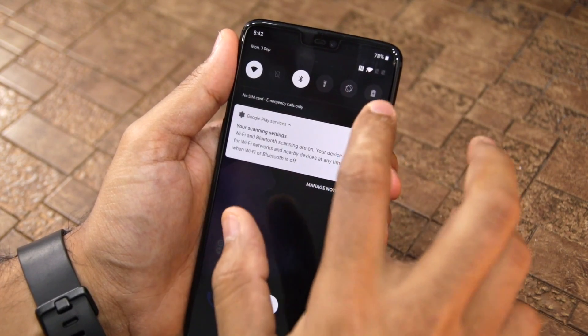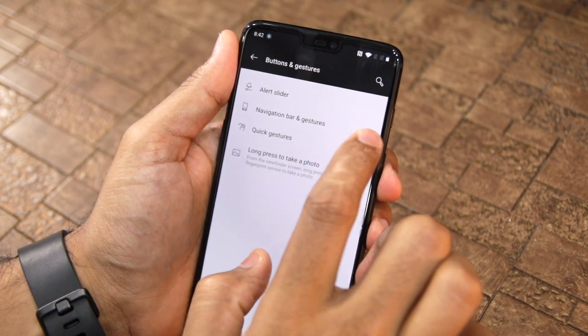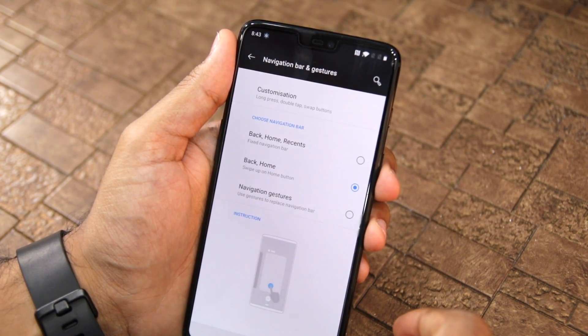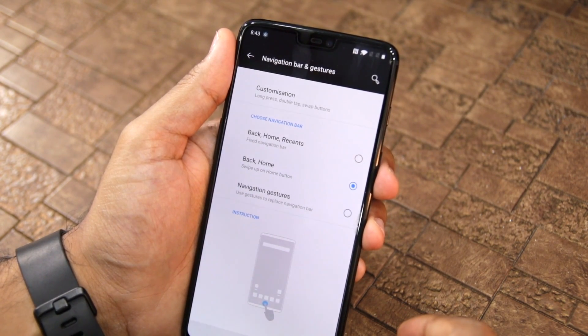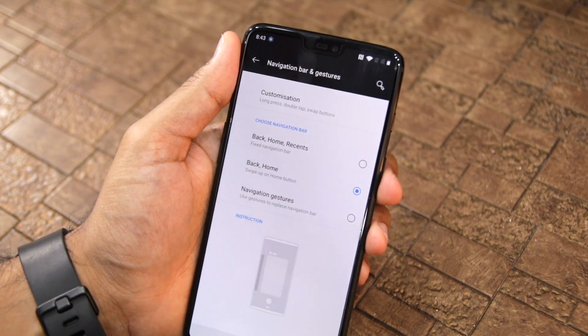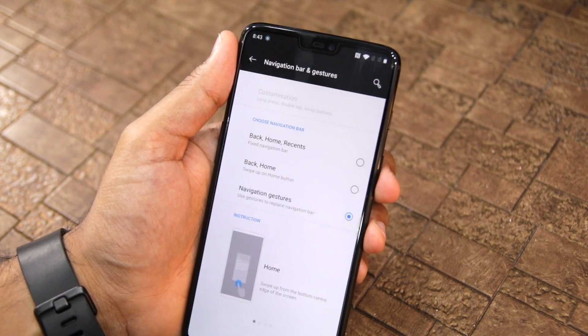Heading into Settings, you can see that under navigation button gestures, OnePlus has added the Android Pie style navigation gesture system, wherein the home button is replaced by a swipe up gesture. Additionally, it also has navigation gestures which is OnePlus's own take, and many people will prefer it over Google's implementation. So depending on your choice, you may select whatever you like.